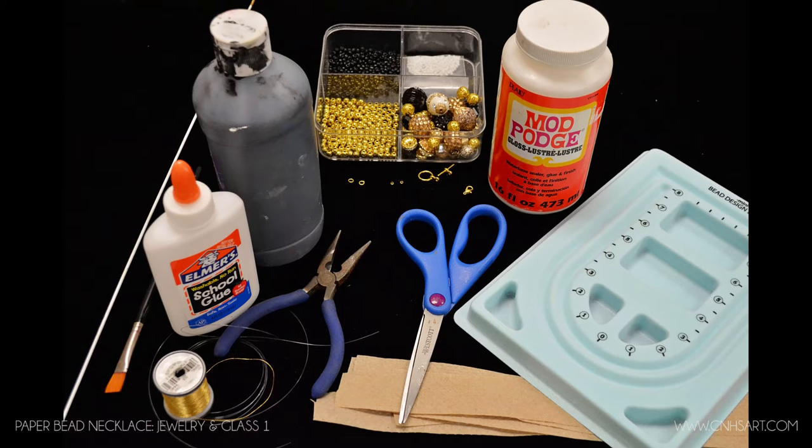To begin you'll need 10 — and you can vary on this, it's completely your preference — but for demonstration purposes I'm going to say 10, 1½ to 1 inch wide by 8 inches long paper strips. We're just going to use rolls of paper towels. You could use newspaper, magazines, scrapbook paper, any kind of decorative paper you wanted to use would work just fine.